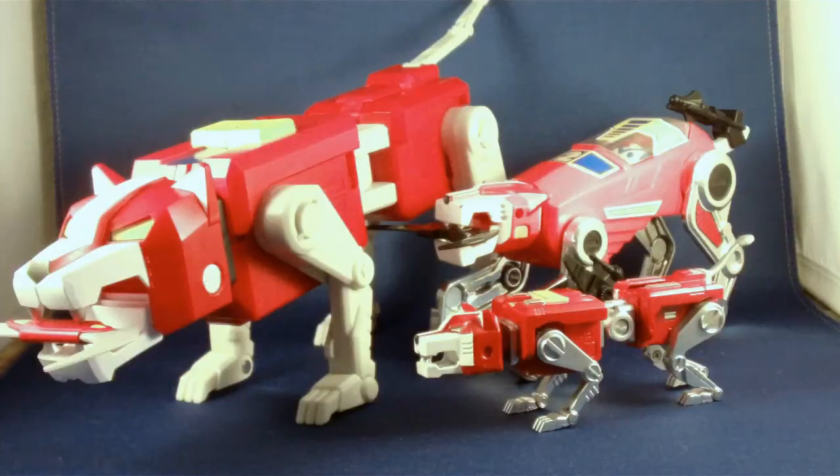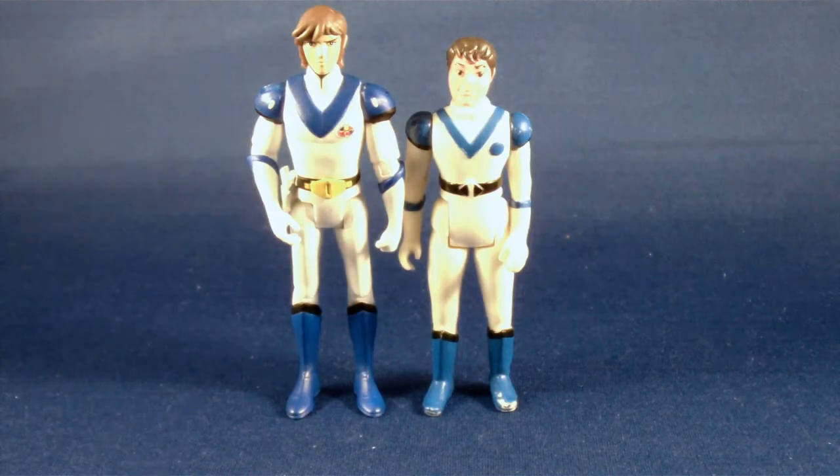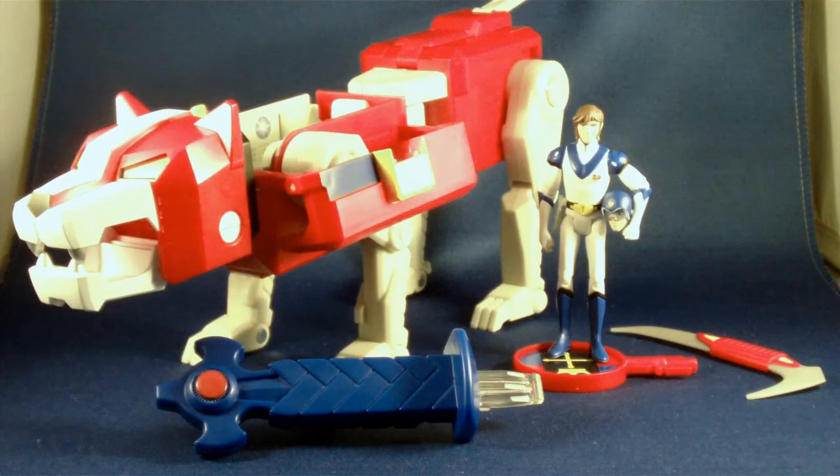Looking at this new Mattel Voltron, it's trying to do the best of both worlds: the interactivity and action features of the original line and the sculpt that's more anime-specific from the matchbox and Toynami lines. I have to say I like the figure even though people are going to freak out about the little white dots on the shoulders — the figures are so nice I'm okay with it. Overall it's a great package: the lion, the figure, the accessories, the blazing sword. Really my only complaint is that I'm going to have to wait the better part of a year before I can form Voltron.